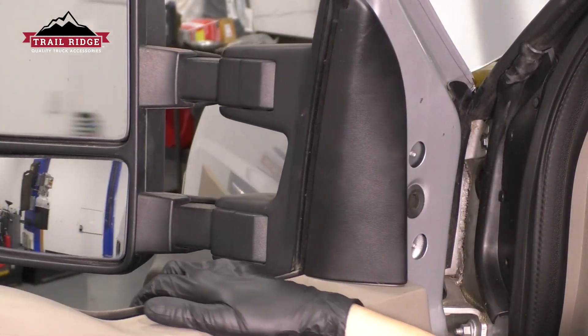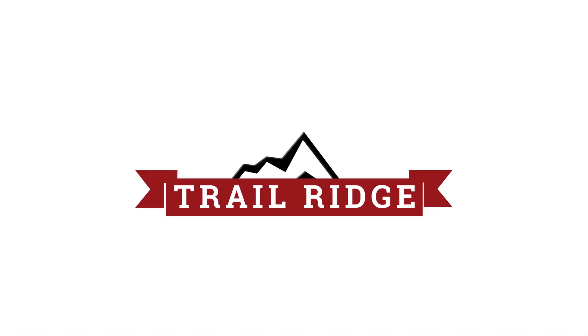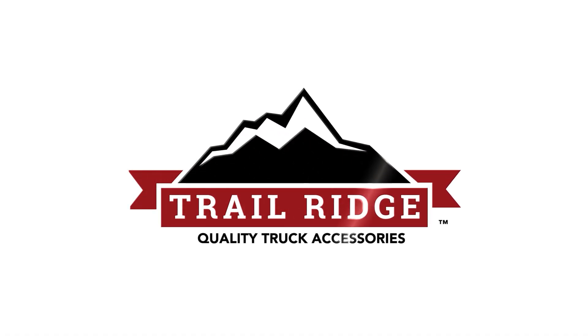Adjust your mirror and do the same to the other side.